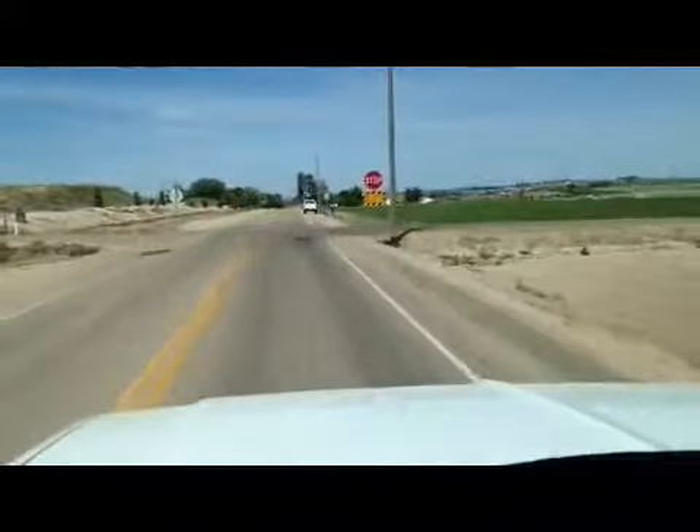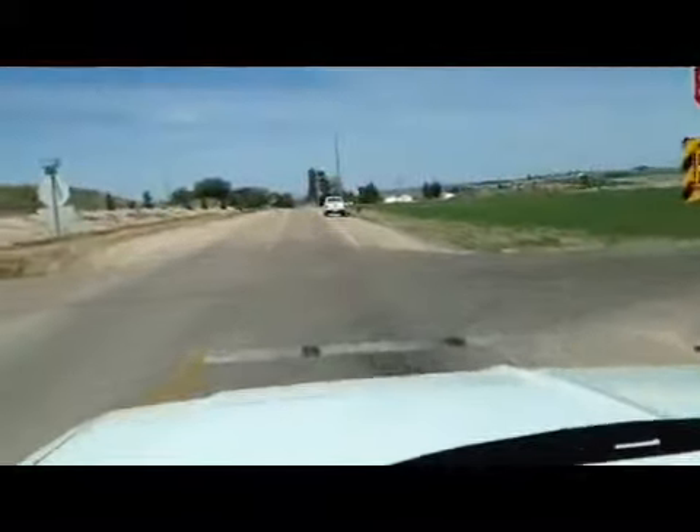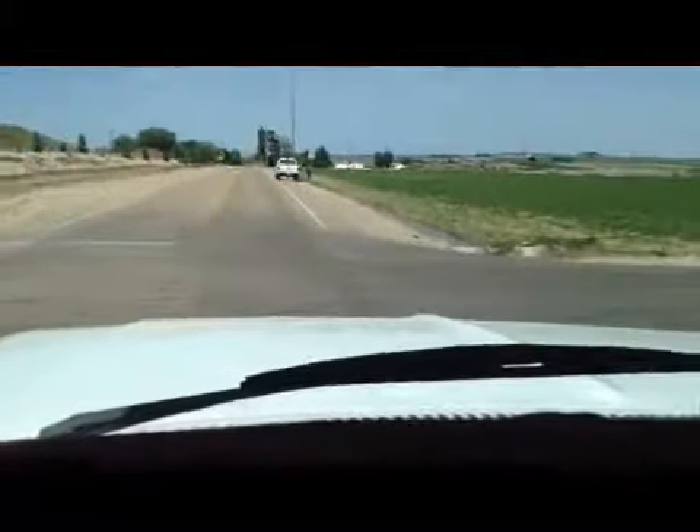This truck — you can get in it and drive it pretty much anywhere you want to go. Thank you for your time, and remember: bid to win.